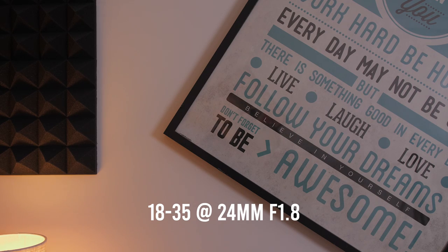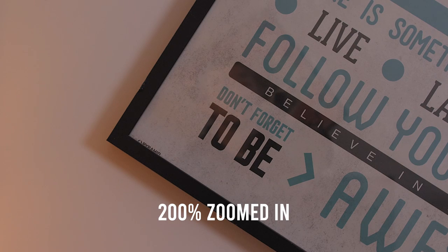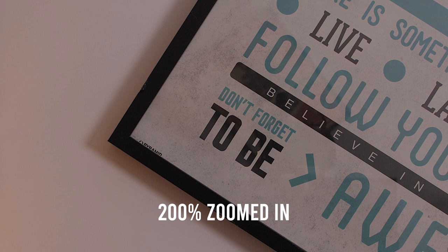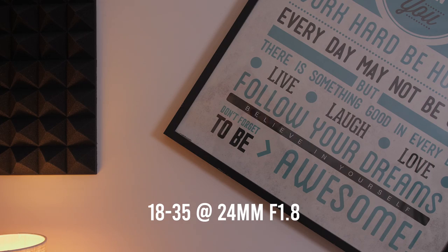If you're wondering about the sharpness of these lenses, don't worry. As usual with Sigma lenses, they are very sharp even wide open at f1.8 and f2.8. Of course, the corners are going to be soft when wide open, so stop them down if you want the corners to be sharper. I personally never pixel peep the corners at 10x zoom, but here's an example just in case.